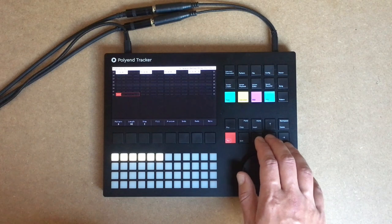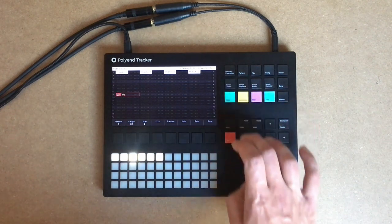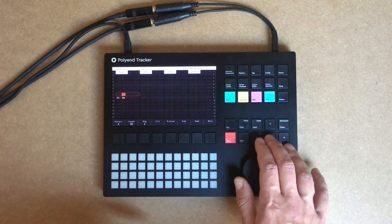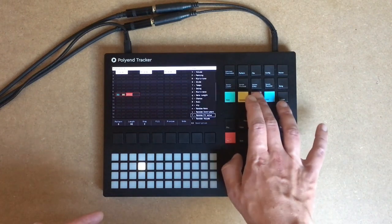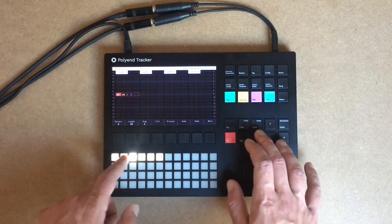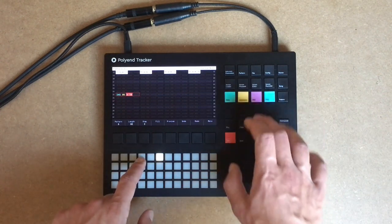So this one will be our snare. To give it back a sense of randomness like it would be in a modular synthesizer, let's randomize the slice, which will be the note in this case. So let's take the middle notes all the time — random notes.